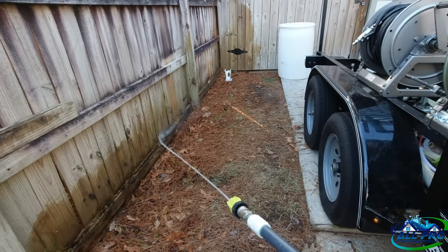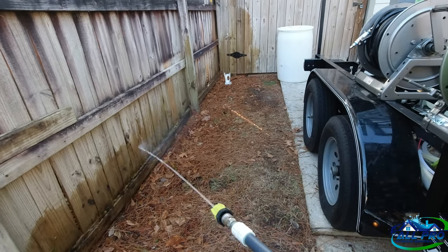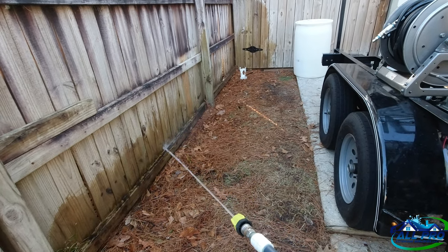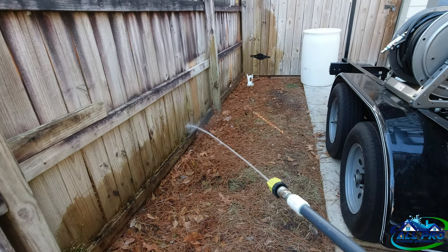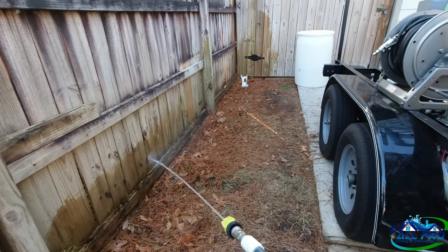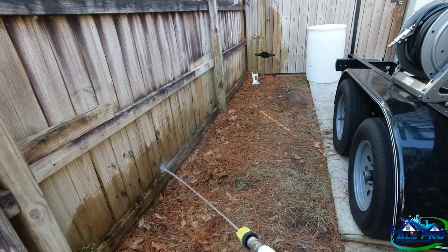Got the pump mounted to the deck of the trailer. The proportioner came out nice. When I took it off to mount it to the plate, I did notice a crack in one of the valves, so I brought it back to the local pool company and they swapped it out. My recommendation: just buy the GF valves — I should have bought them originally.